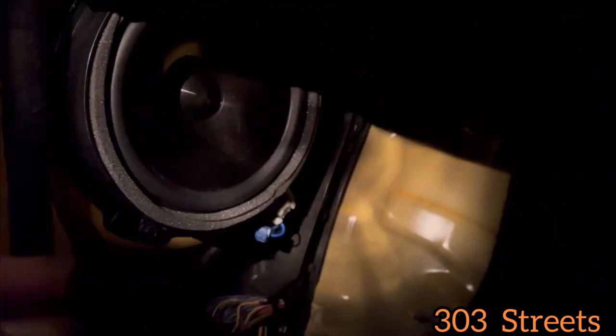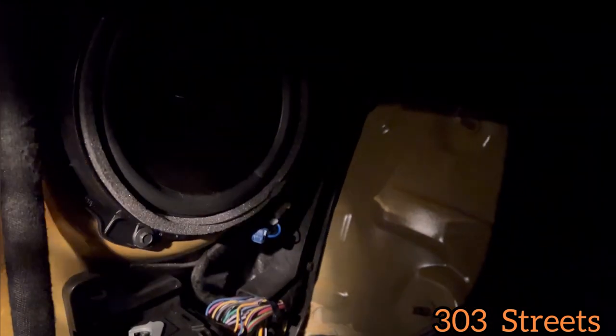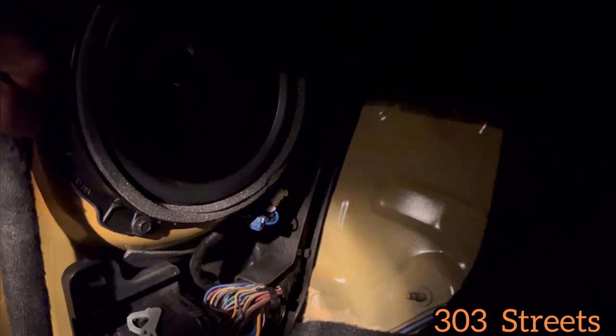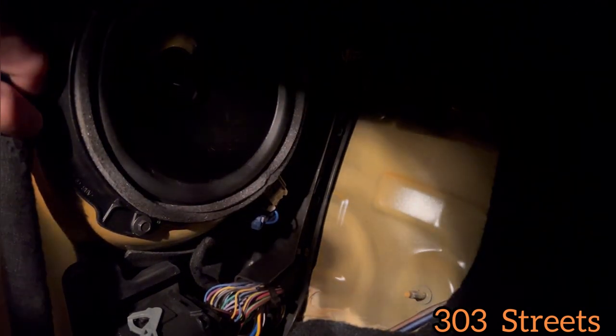Sorry about the lighting. It's going to be right back here around that height — so around back. There's going to be three seven millimeter bolts that need to be removed, and that should get the speaker out. So I'm going to do that and then I will show you what it looks like.